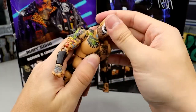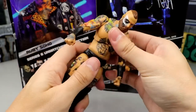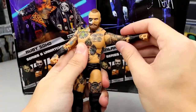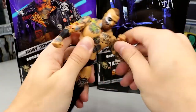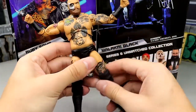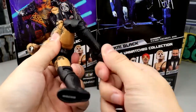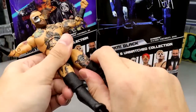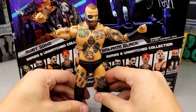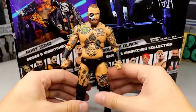As far as articulation, he can look down a little bit — he's got a beard and a ponytail so it's hard. His ab crunch is pretty solid, you do get the diaphragm which is tight. You got the shoulders, the bicep, double-jointed arms which is great. Arms do feel a little bit loose which is annoying. He's got split-seats, upper thigh cut, double-jointed knee, ankles that go up and down, boot rotation, and ankle pivot. I really enjoy the figure. I love Malachi Black.